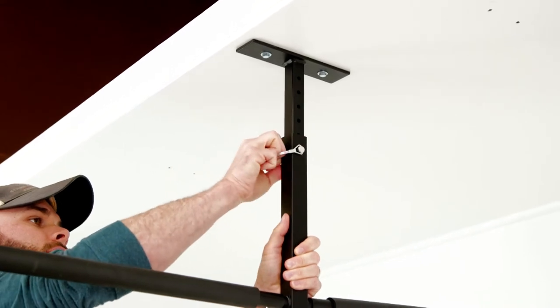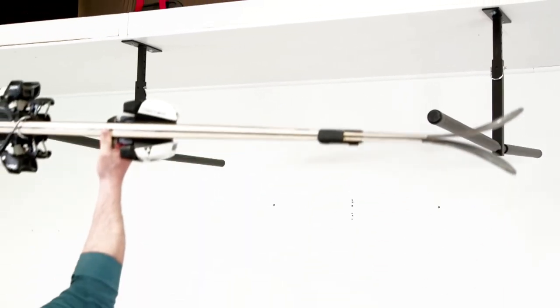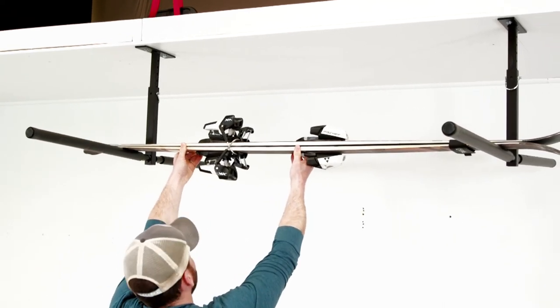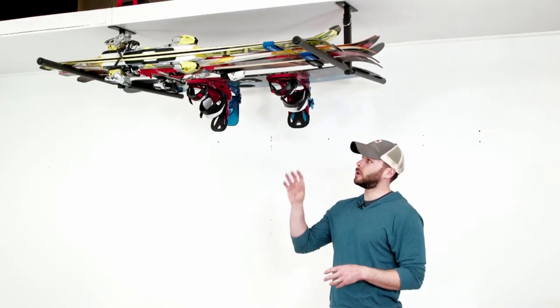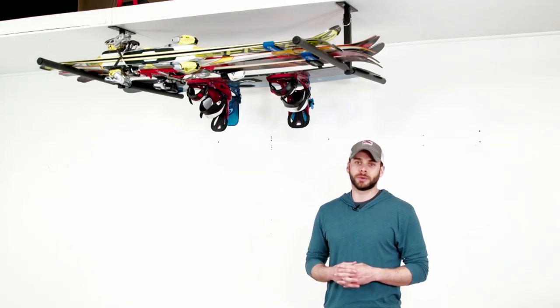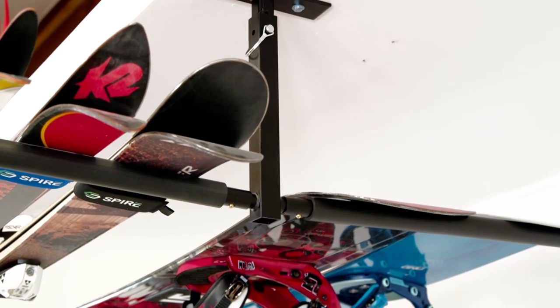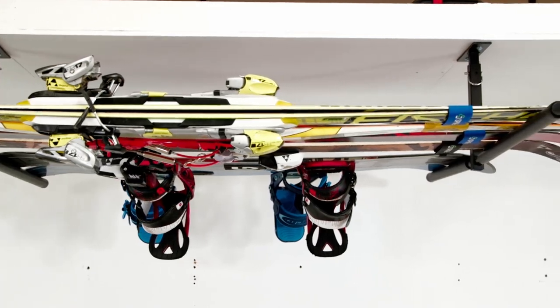Lock into place using the provided gate pins. Finally, load your skis and snowboards, ensuring that they're perfectly centered for plenty of support. It's that easy — in just a few minutes you can have this rack up on your ceiling for space-efficient storage for both your skis and snowboards. Again, this is our High Port 2 adjustable ceiling rack. You can check out this rack as well as all of our other ski and snowboard storage solutions at Store Your Board.